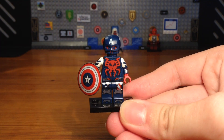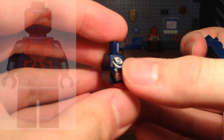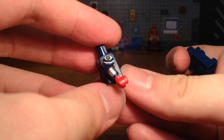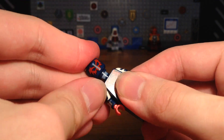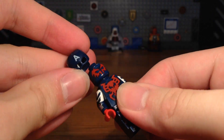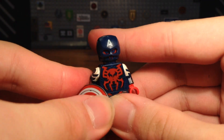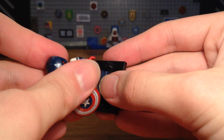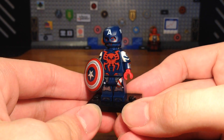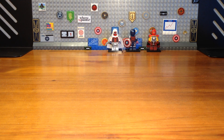For the third custom in today's video we have a combination of Spider-Man 2099 and Captain America. The legs are from Justin Hammer, the torso is from the Spider-Man 2099 minifigure with printed arms from the Captain America Sam Wilson minifigure from the LEGO Marvel minifigure series blind bags. We take the Spider-Man 2099 headpiece, pop that on, add the Captain America helmet, give him his shield, and we have the completed custom.